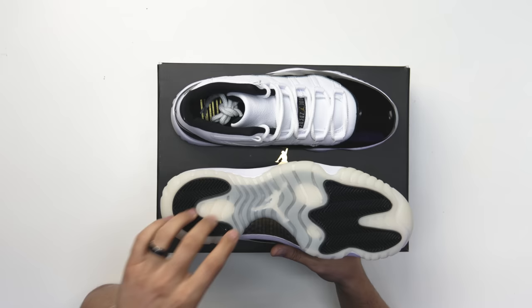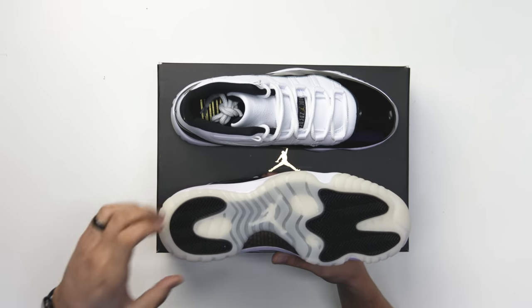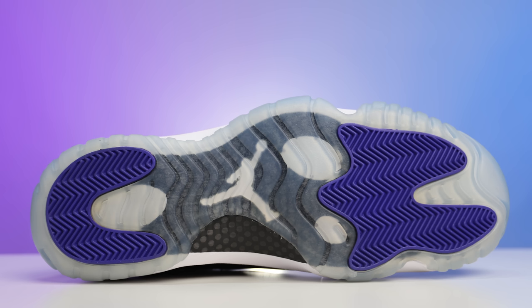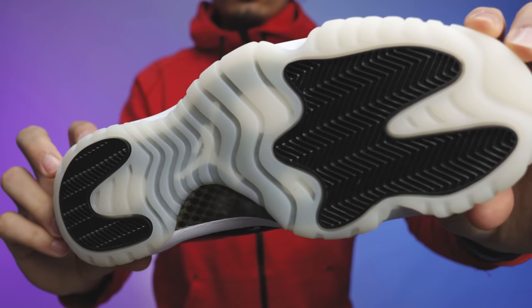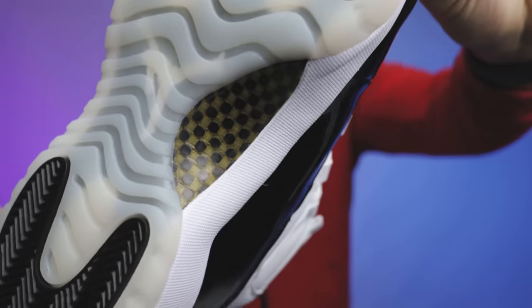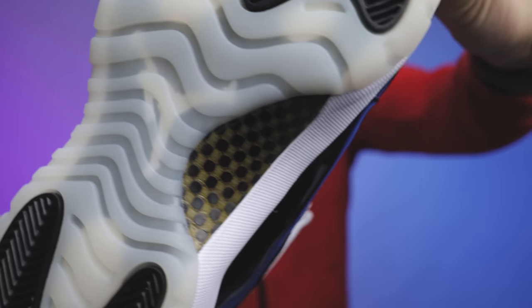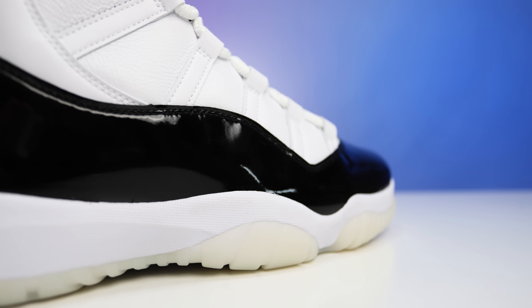Starting with the outsole, you have your classic Air Jordan 11 bottom with translucent areas around the side, and that's going to be in more of a creamy, milky color compared to the ice blue we've been seeing over the past few years. You have black and bone traction pods in the back and front end of the shoe, a white Jumpman branding in the middle of the foot, and then your gold and black carbon fiber — similar to the DMPs. Going up to the midsole you got your all-white Phylon midsole, classic to the Air Jordan 11.